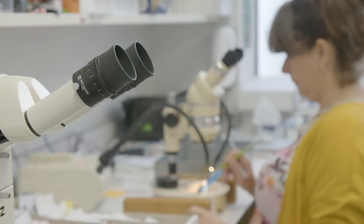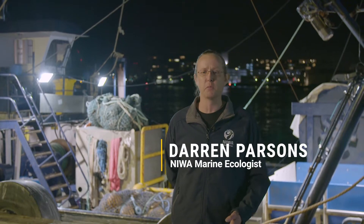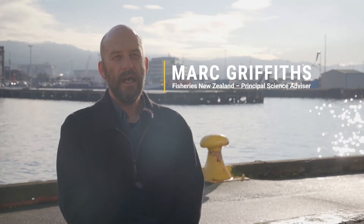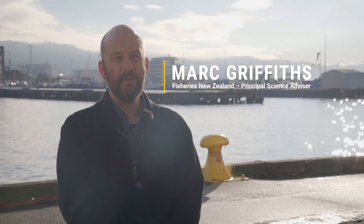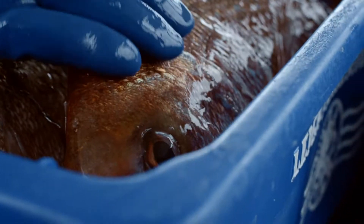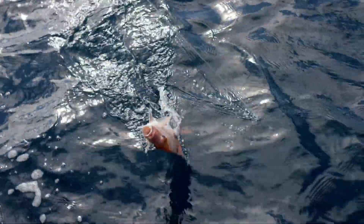Our job is to provide, in partnership, independent data that Fisheries New Zealand use to make sustainability decisions. Obtaining information on the age structure of the commercial fishery is crucial to successful stock assessments. If a stock is doing well and it's above its target we could increase the catch. If the fish stock is down below the target we might cut back and try to rebuild the stock to the target.